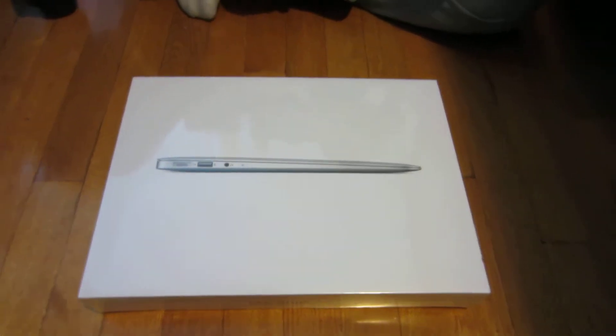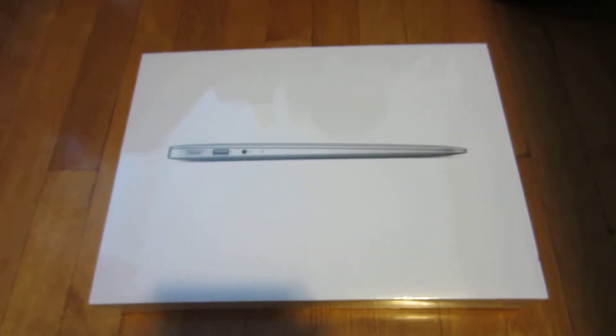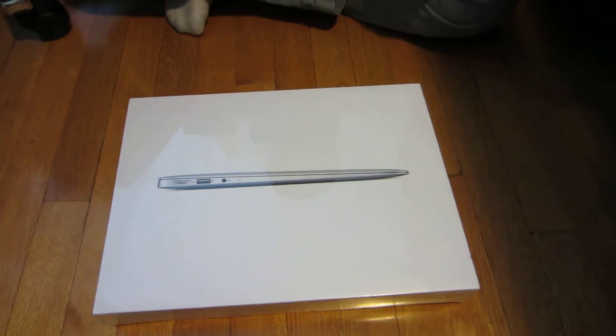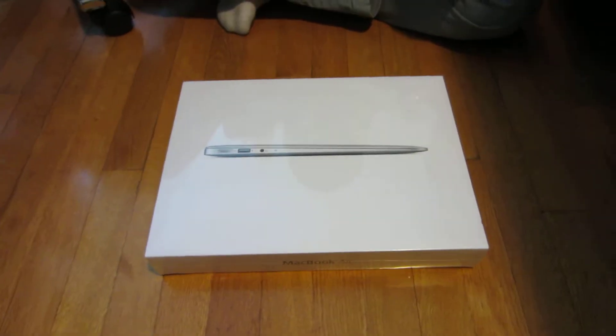Hello everyone, I have an exciting unboxing for you guys today and as you can see it is a MacBook Air. It was for my brother for his birthday. His birthday is in a few days and he got it early from my mother. I don't know how she got it — she's a miracle woman. We didn't think we'd ever get it because it's so expensive.